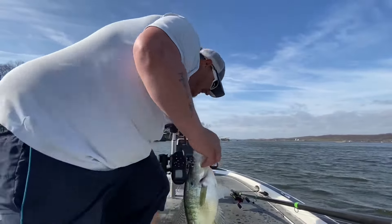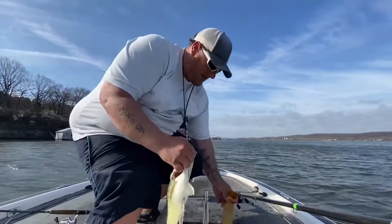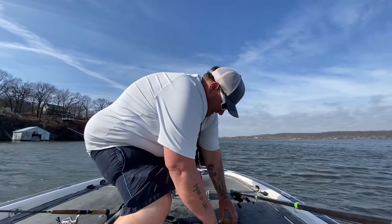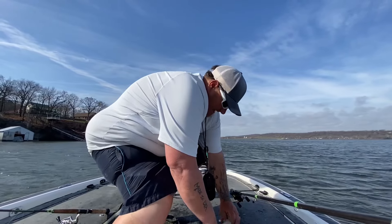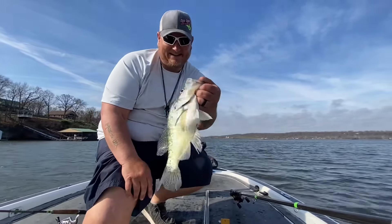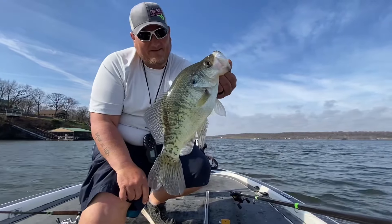Guys, right here this is a 16 inch ruler. That fish right there has ever been a 16 inch long — 16 on the dot. That is a nice crappie, big old fat female. We're gonna turn her loose.